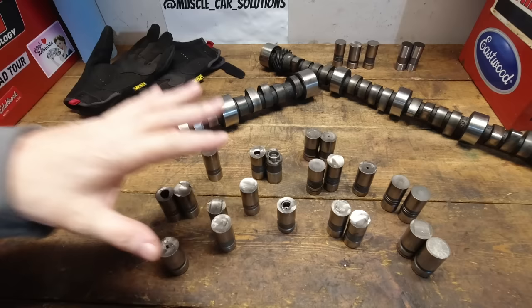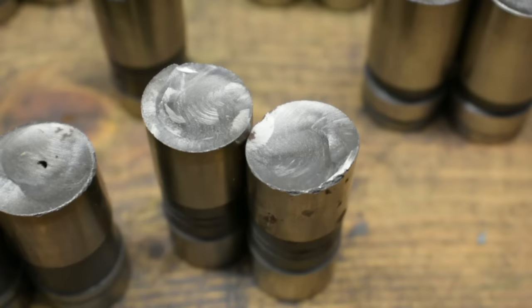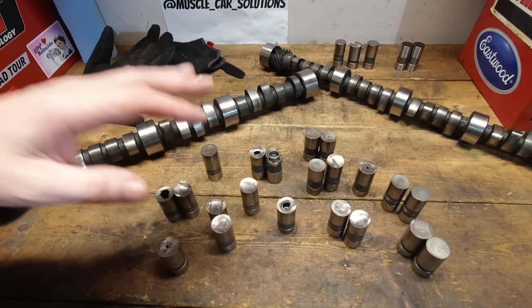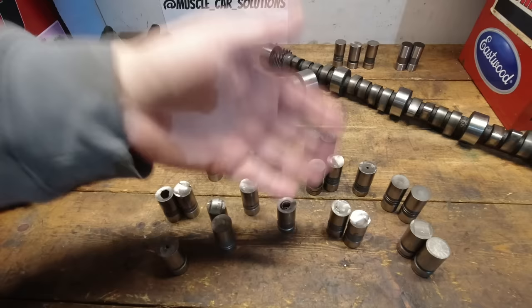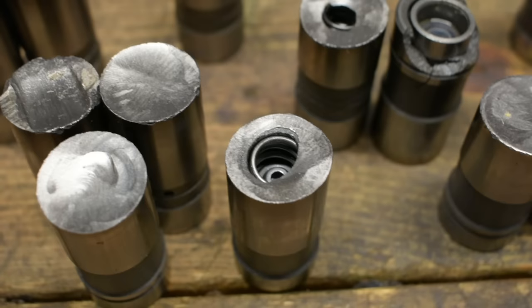It's taken about 10 months to collect all these different samples of lifters and a couple of different camshafts to show some of the things that fail and the reasons why. I also wanted to get lifters from different manufacturers — look at these and tell me which ones are made by Howards, Clay Smith, Comp, Crane, Isky, or the cheap knockoff Summit brand. You can't tell. We're going to talk about where these lifters are sourced, where the cam cores are sourced.